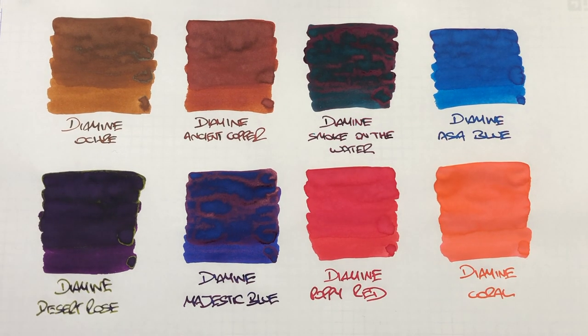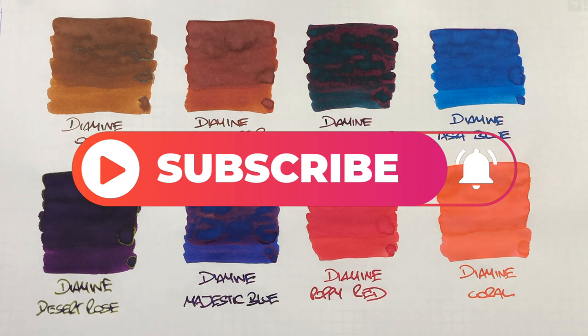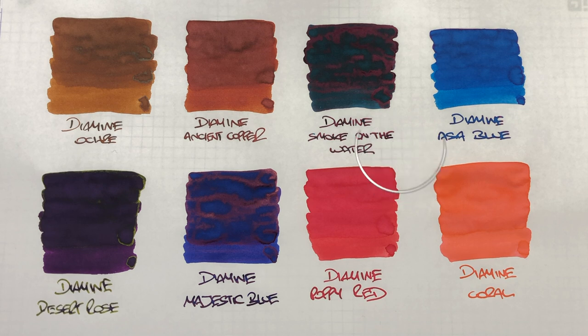So that's my Diamine inks comparison video number one. If there are any inks here that you like the look of and don't have already, do let me know in the comments below. Likewise, if there are any other Diamine inks you'd like me to check out, also let me know in the comments. Thanks for watching — please like, comment and subscribe, and I'll see you on the next pen video. Bye-bye.